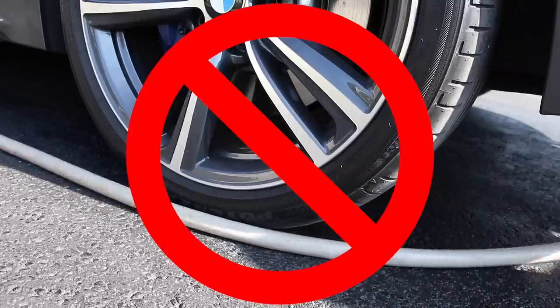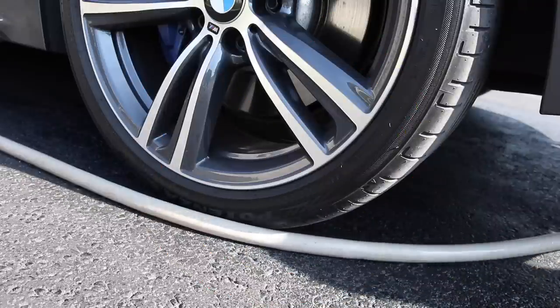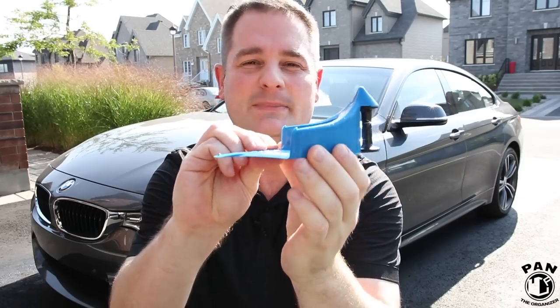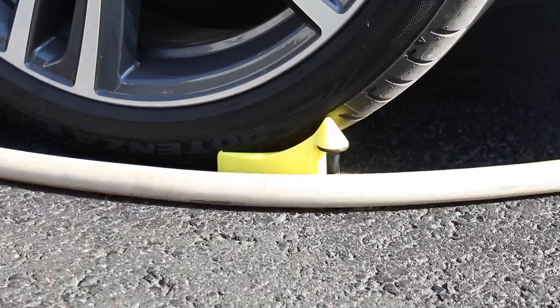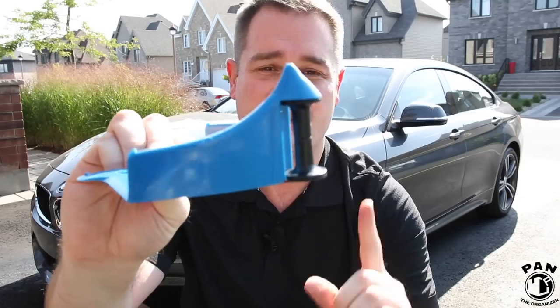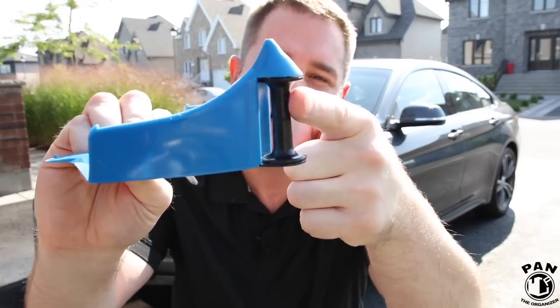We all know that when we go around the car and we're washing it with our garden hose, it often gets stuck under the tires. What this thing does essentially is that it keeps your lines rolling — so no more stuck hoses, thanks to four key features.